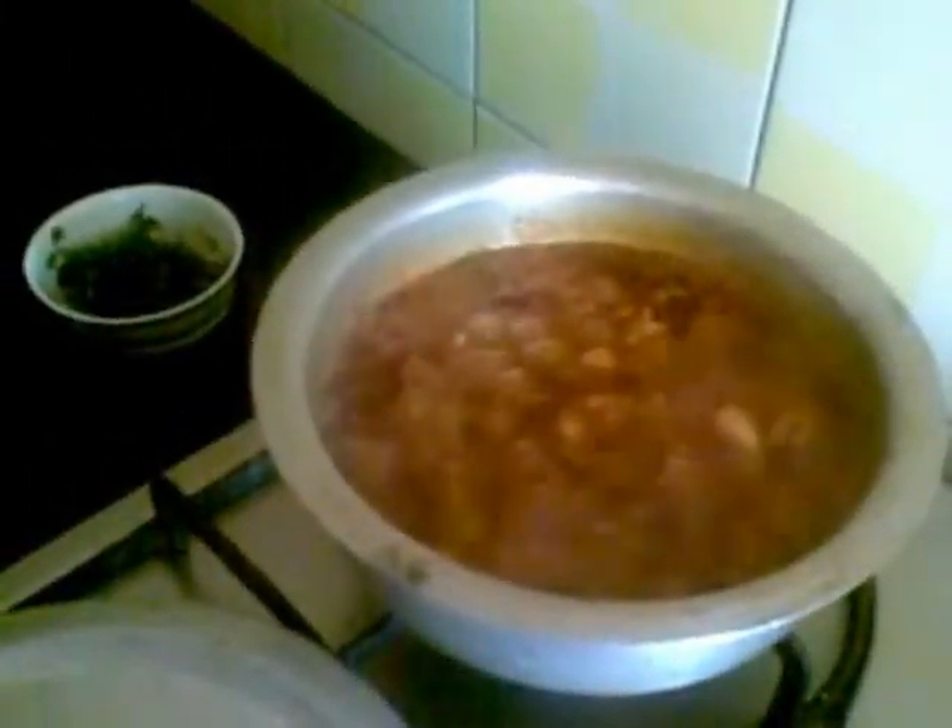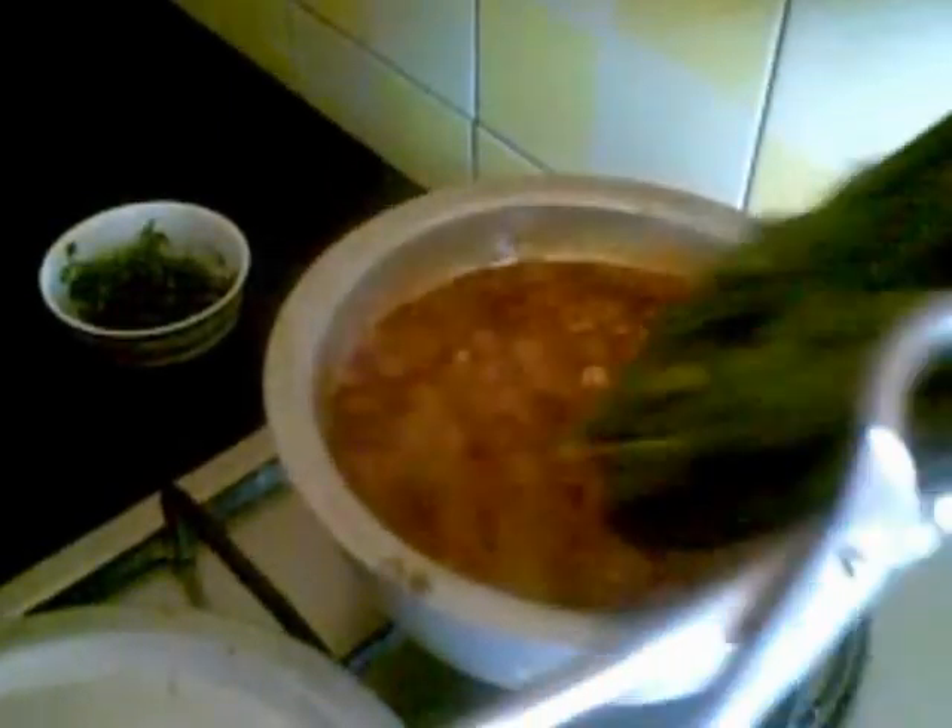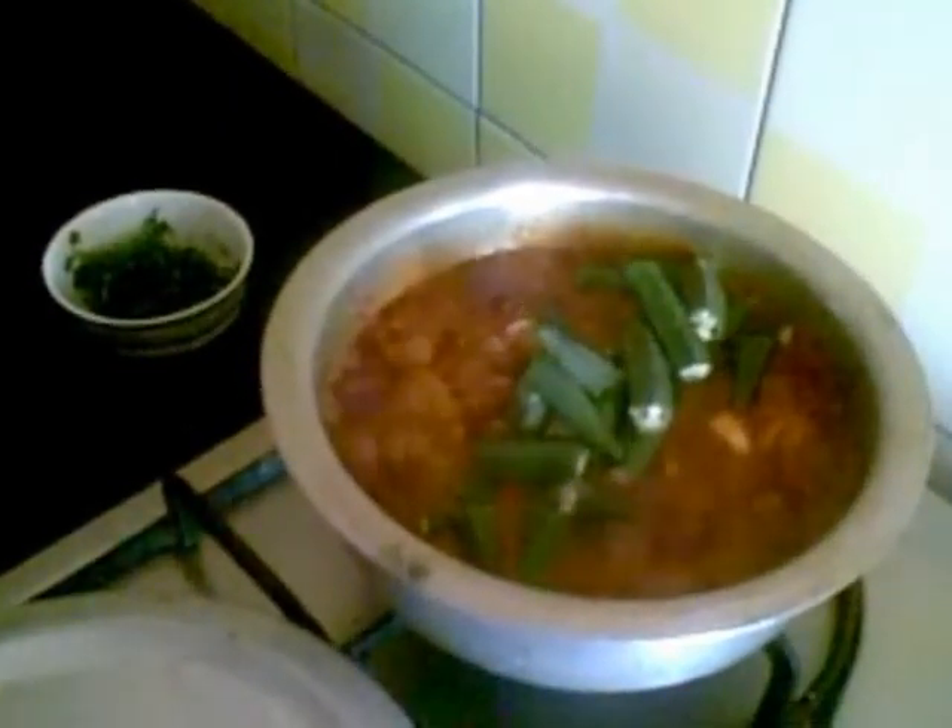This is done now. I'll add the lady's finger, just mix it and cook for 5 minutes. This won't take much time to cook.